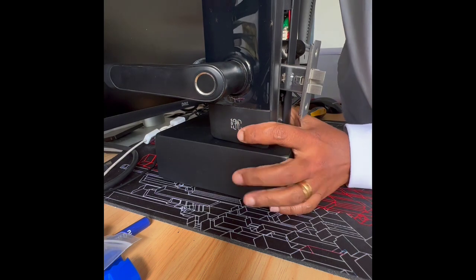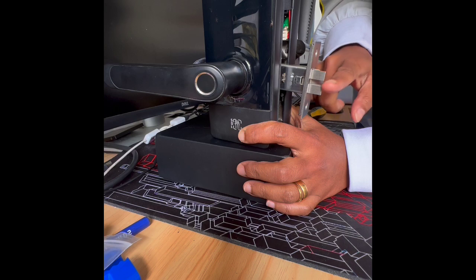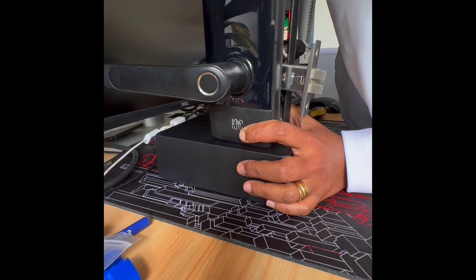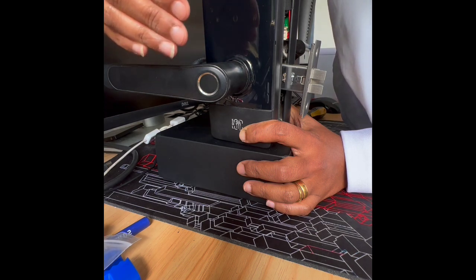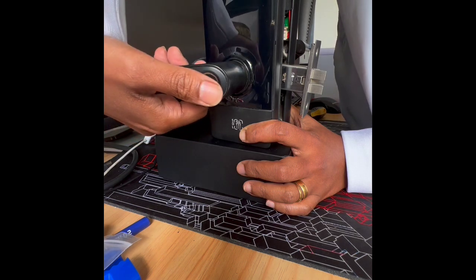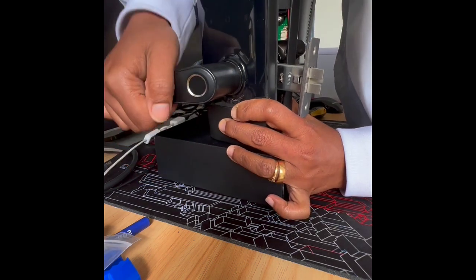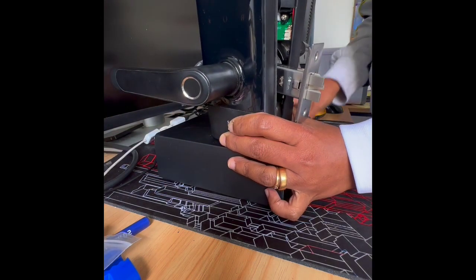I'm trying to use the fingerprint. Pay attention to the whirring sound as well as the retraction of the latch. You'll notice we didn't hear the whirring sound as we should. I'll try again — it says unlock but the latch doesn't retract. Okay, so I'm going to use the fob.